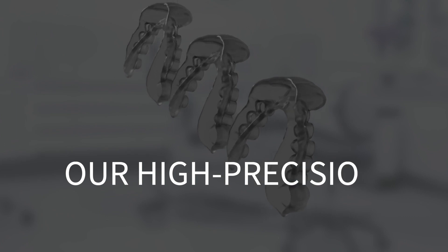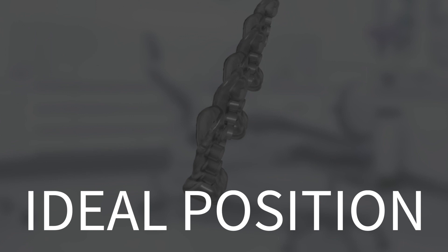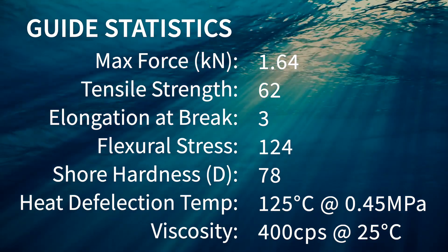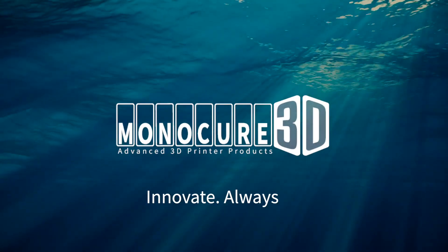Our high-precision guide resin will ensure that surgical implants are placed in their ideal position every time. This material will perform exceptionally in a wide range of resin-based 3D printers, and is available in two unique formulas for both MSLA and DLP technologies.